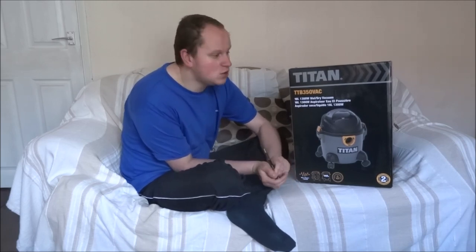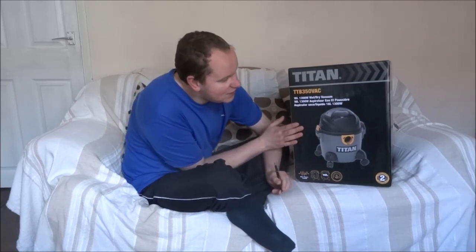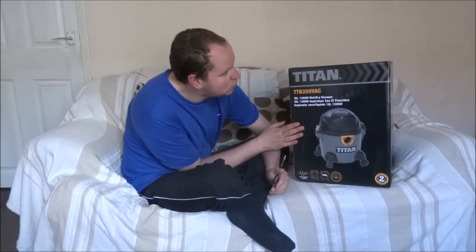Hi YouTubers. A few weeks ago I was thinking about buying a new hoover, and then last week I went to B&Q and I saw a really nice hoover but it was out of stock, so that persuaded me to get this — it's the 1300 watt wet and dry hoover from Titan.